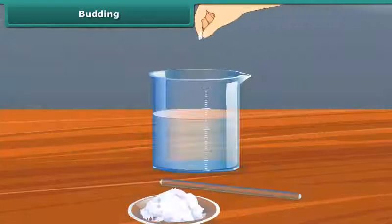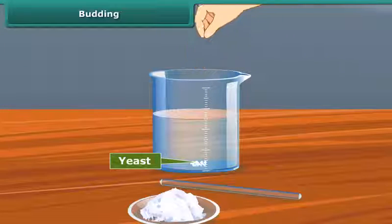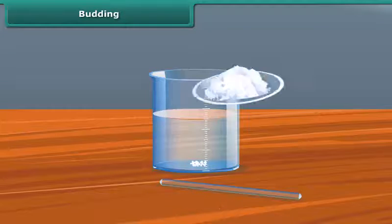Take a pinch of yeast powder and place it in a beaker with some water. Add some sugar and swirl to dissolve it.